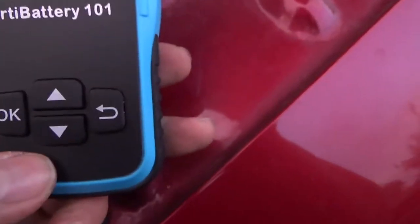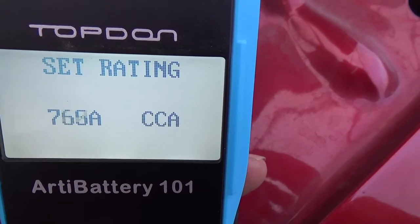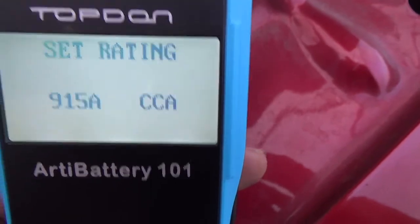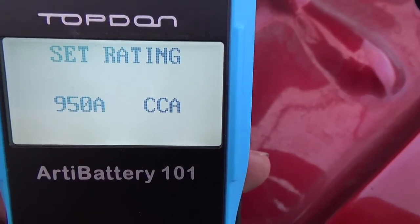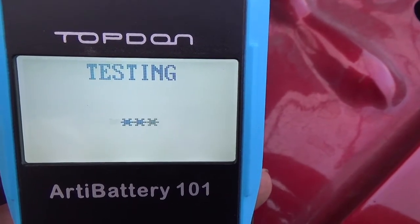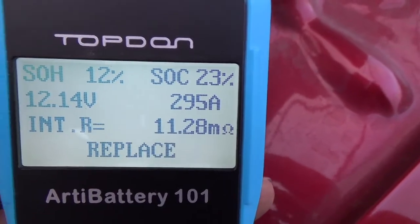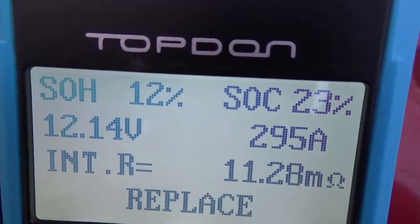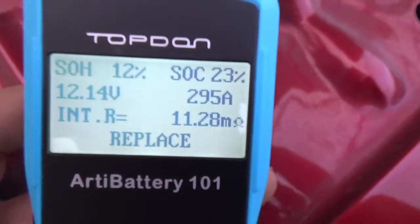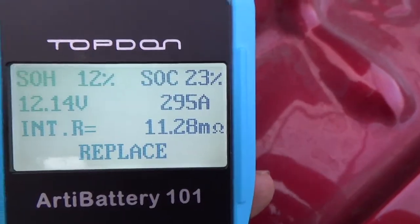Using the up/down buttons to set the cranking amps to 950, pressing OK. Testing — and look: state of health is 12%, state of charge is 23%. This battery is dead. Let's also try selecting 'after charge' instead of 'before charge' to see what it does.